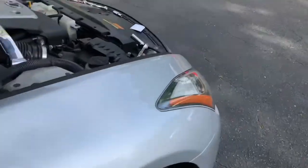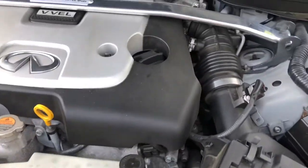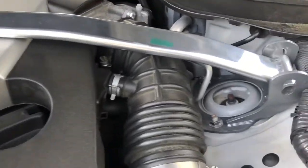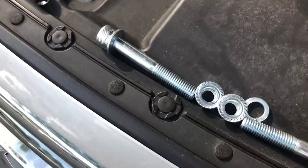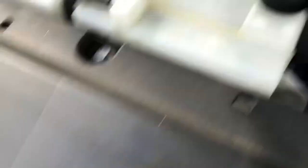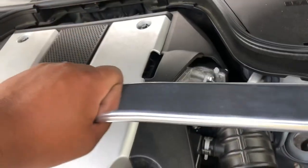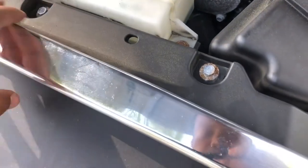Alright guys, let me show you what I've got going on here. When you're trying to install these intake tubes, you'll have to remove your strut bar if you have one attached. I've already removed all the bolts that go on it, so at this point simply pull the strut bar out and set it to the side.